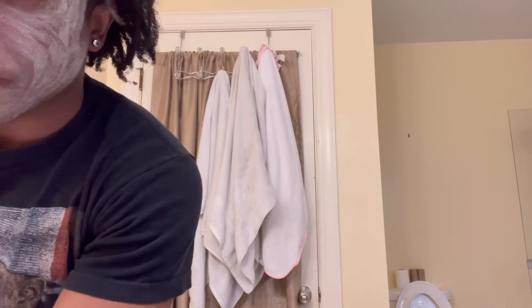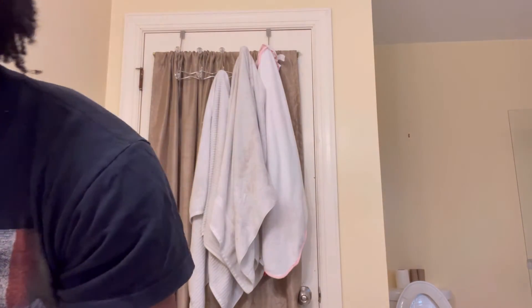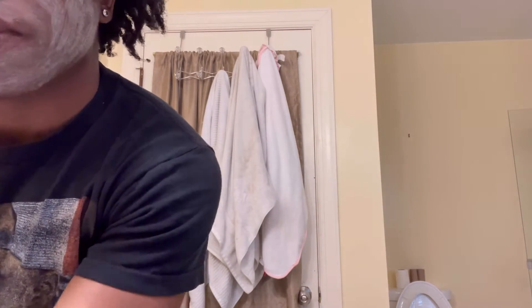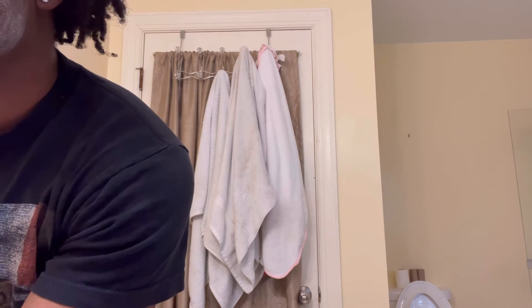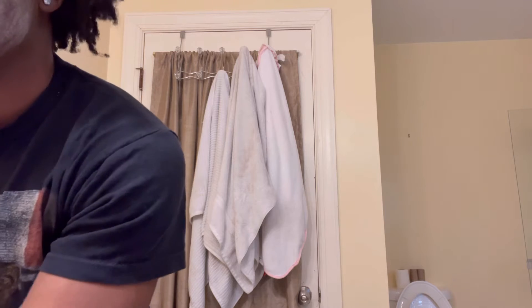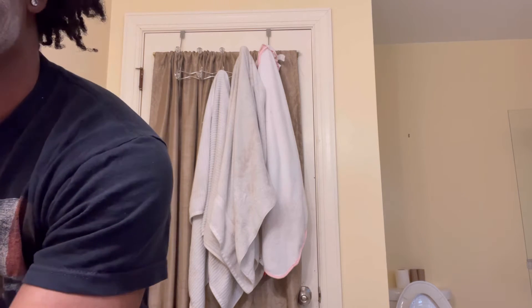So what you want to do is do the same thing — get warm water and wash it off of your face. When I say warm water, I mean warm water. No hot water.